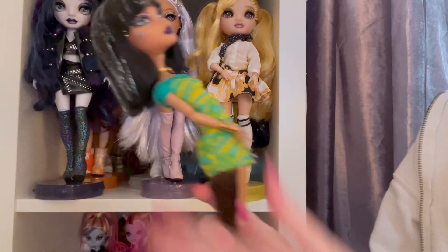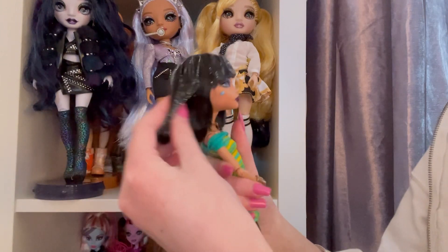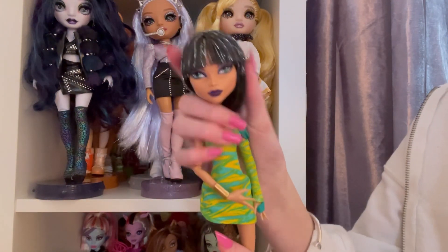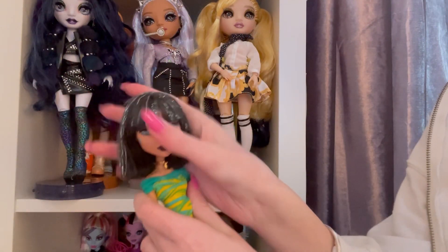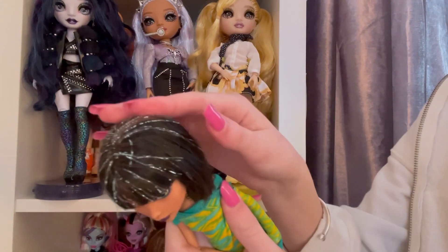There's not much wrong with her. Her hair could definitely be worse — I can run my fingers through it, which is saying something. I know some Cleo dolls have hair that's rock hard with glue. Mine is pretty hard but it's more the scalp, so I may try to do the Goo Gone treatment, hopefully that works.